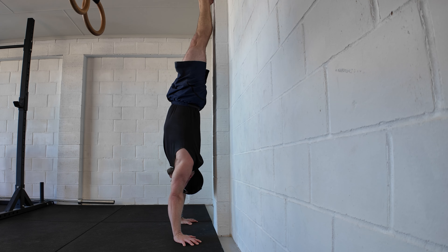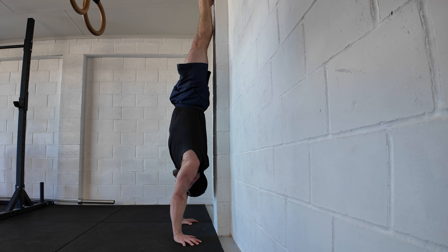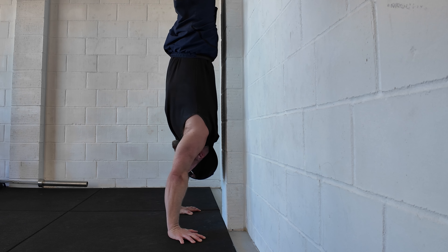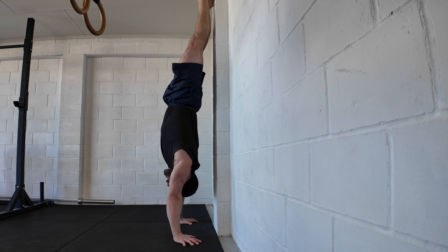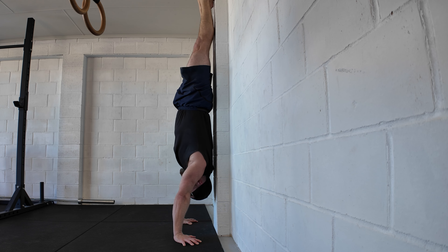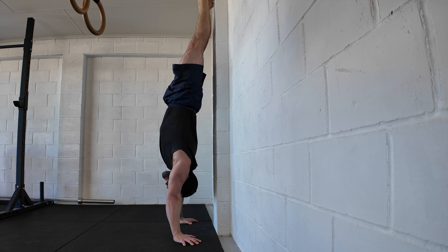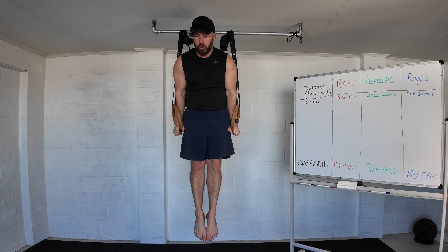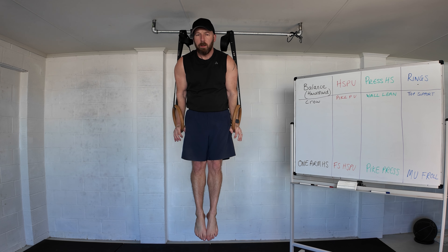Externally rotate the hands, push up to a strong position, then take your shoulders and your back to the wall at the same time until you make a strong connection. Push back off to the starting position, opening the shoulders up all the way. You should be able to do this comfortably for reps if you want to work towards that press handstand. Then into top support on the rings — arms into the side, shoulders back and down, chest open. This should be a comfortable rest position, essentially the top of the dip.